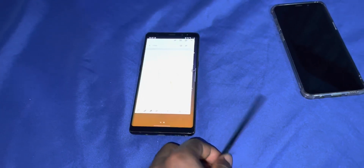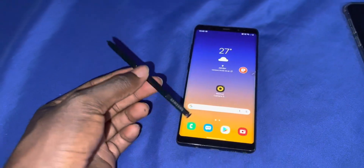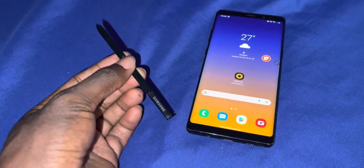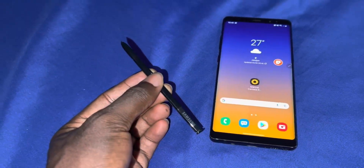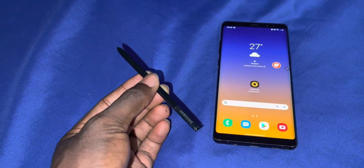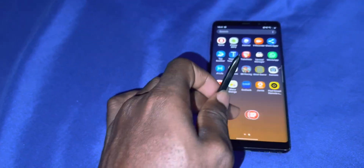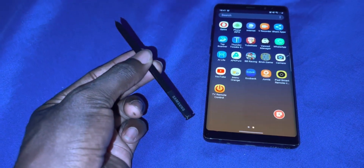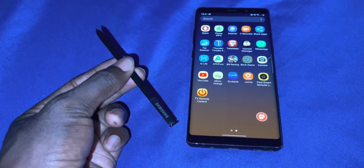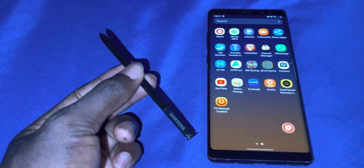Thank you for watching — tell me what you think about this device, because this is one of my best devices right now. Yes, this is one of the best. What do you think? Because I love it — many applications, this is cool bro. Nice, nice, thank you for watching.